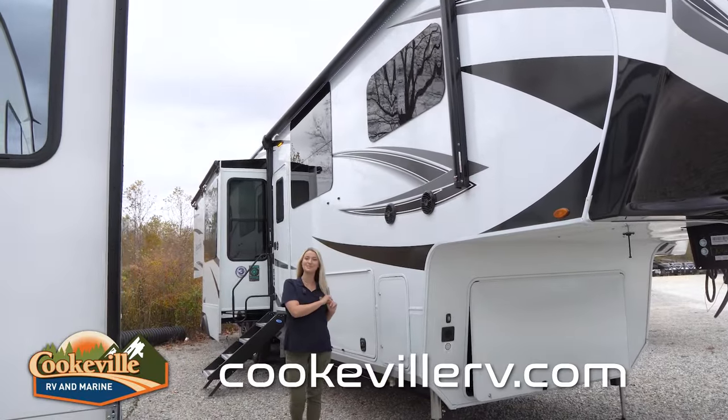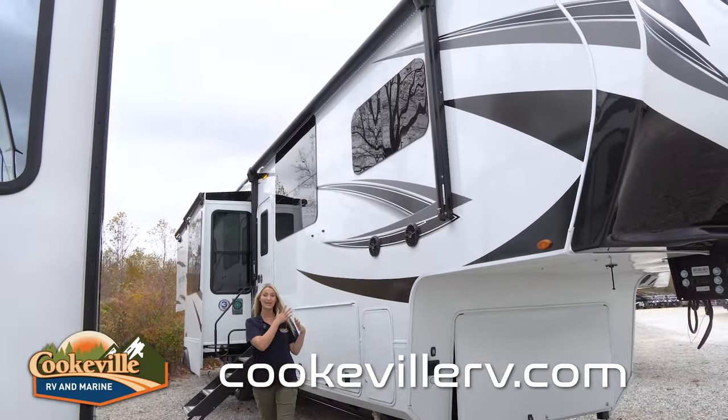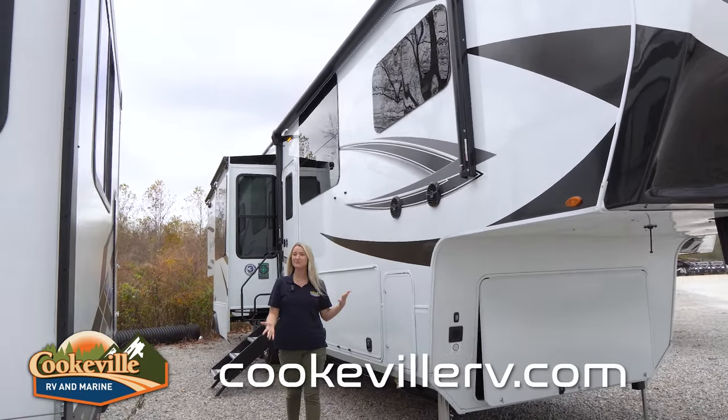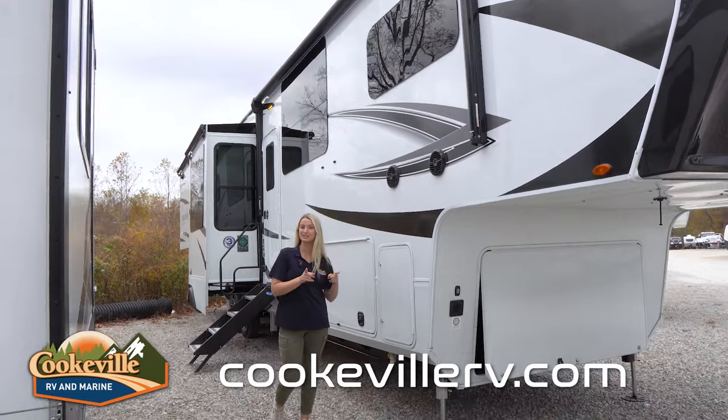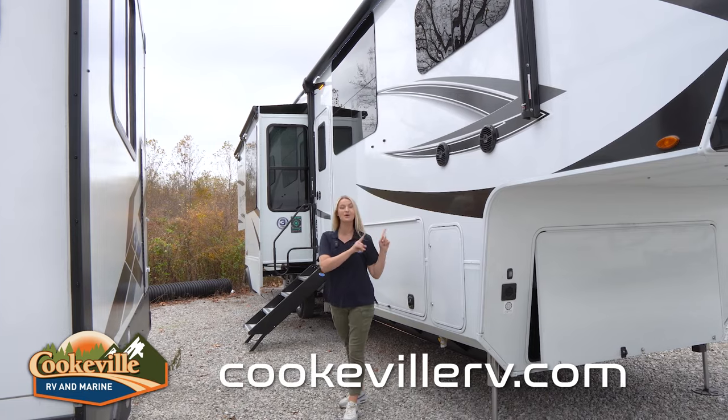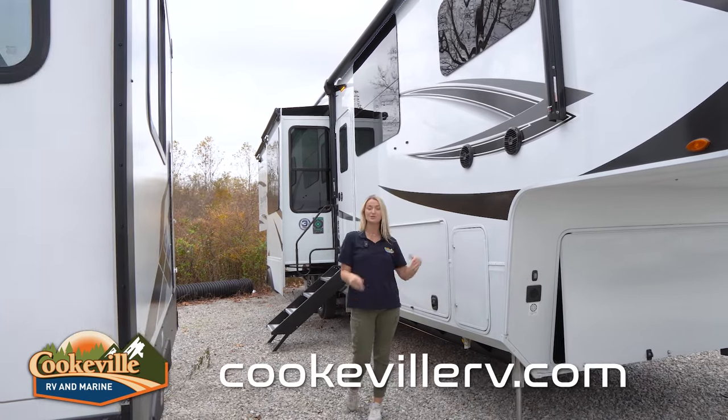Starting out with the outdoor entertainment space, we do have one awning out here with an LED strip that goes all the way across it — this will keep things nice and lit up when it's a little bit dark outside. You also do have two slide toppers on your two slides on this side, and we also have indoor-outdoor speakers so you can bring your music from the inside out to your party space.